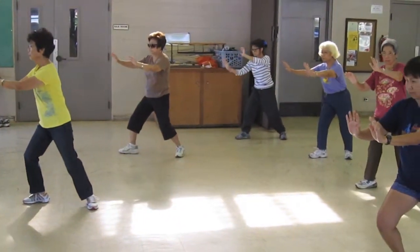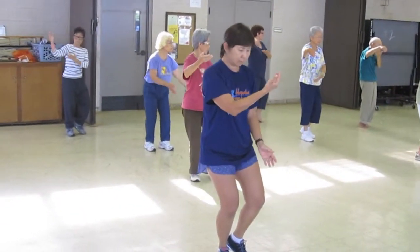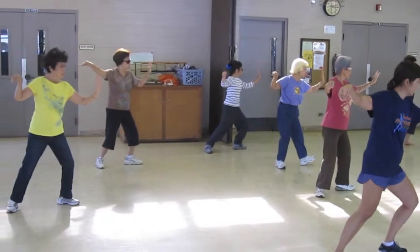Drop your right hand, pivot your right foot, cup, T-step, cup, look at the back hand, hook it, left hand closer to your face, step out, heel first, single whip.